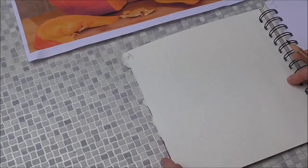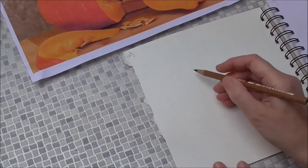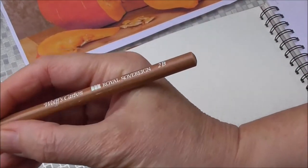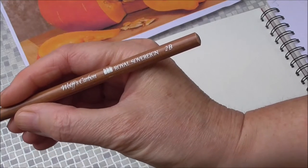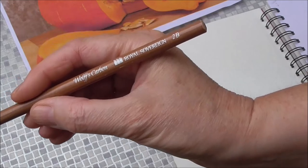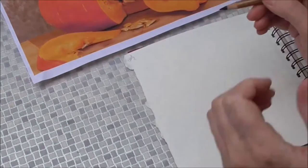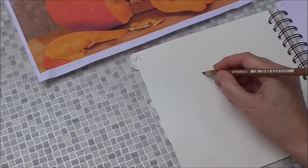Details of this will be on screen in the caption or in the description. To get my drawing underway, I'm obviously making it smaller, and I'm drawing with a Wolf's Carbon Royal Sovereign pencil — it's a 2B. This is carbon; it's not charcoal and it's not graphite. It's somewhere in between — it's a lovely velvety pencil.